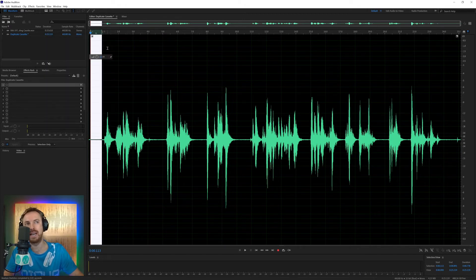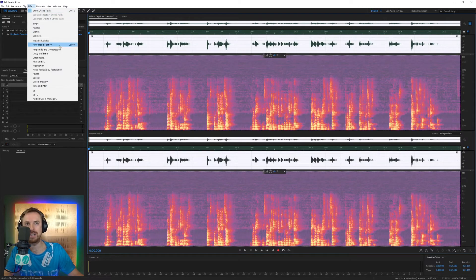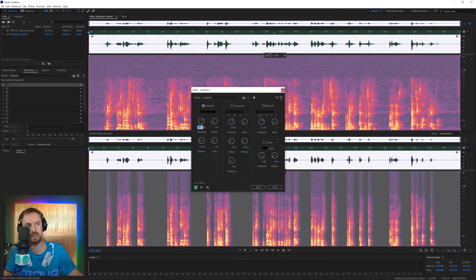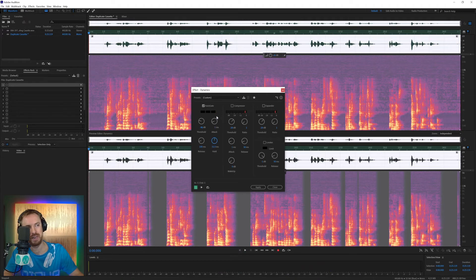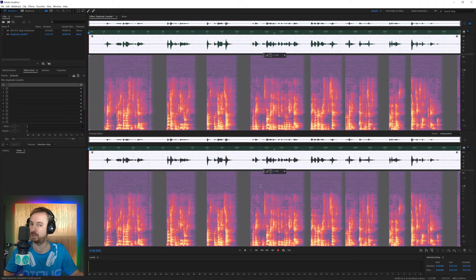So let's use a noise gate now to remedy this. I'll put on before-and-after view and spectral frequency, then go to Effects, Amplitude and Compression, Dynamics, and Default. For the auto gate, I'll tick that and set the threshold to minus 46 — otherwise it'll be too heavy on the audio. To make sure it's nice and smooth with the fade in and out, increase the hold. And there you go — that's pretty good already.